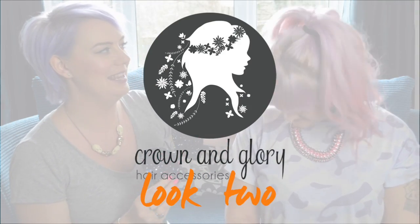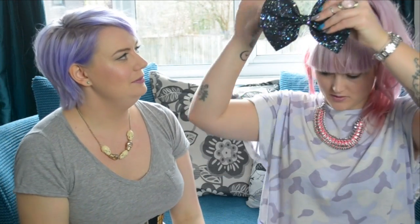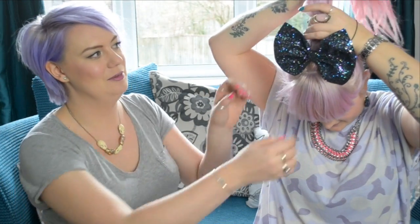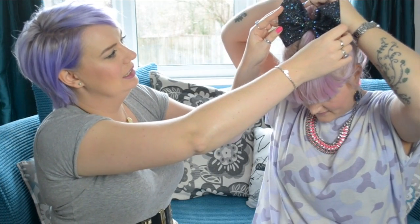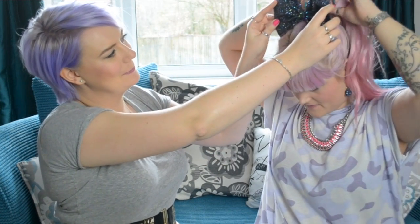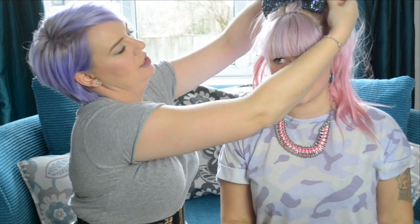So the second way that we thought was quite cute to wear it was with a really high pony, which when you've got My Little Pony hair like Emily it looks so cool. For this way you can have the elastic or have it on a clip, but Emily's going to show you with the elastic. You have to wrap it around quite a lot — maybe enlist a friend here! Again you can have it kind of stuck up if you want to make a real statement, and then fold it down again. Cute!